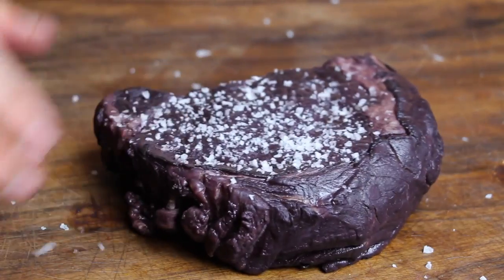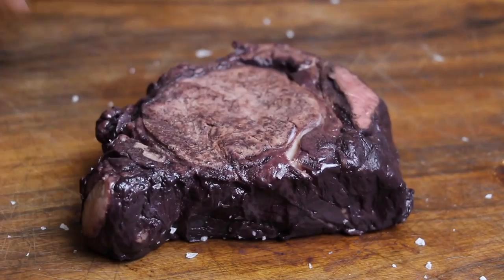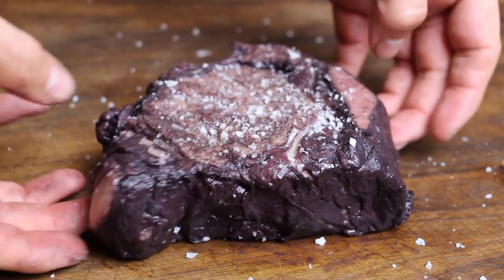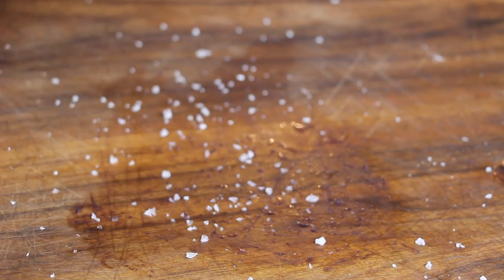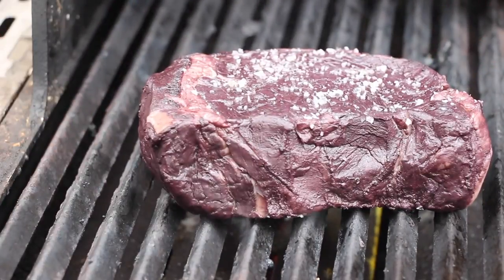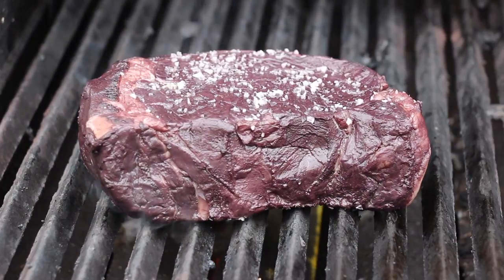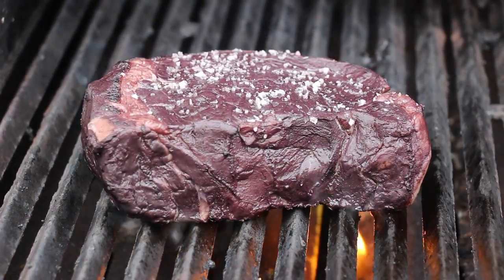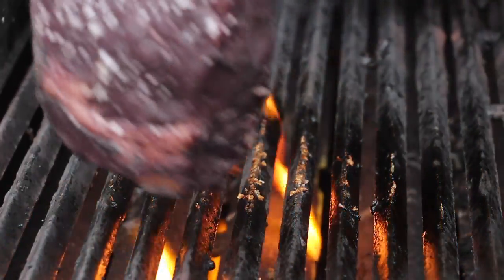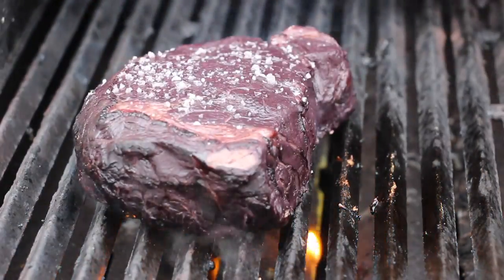We're going to add some salt on both sides. It's really really interesting — I posted some pictures before and some people asked if this is horse meat. No, it's beef, completely flavored with red wine. This is the faster version: one and a half minutes on direct heat from each side, just to get some great grill marks.